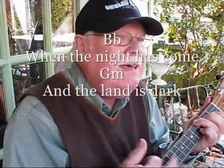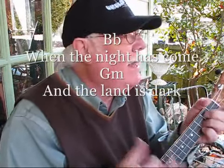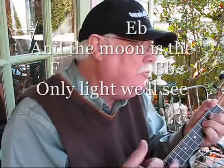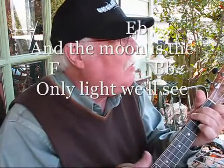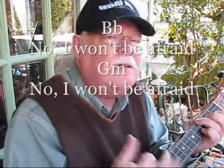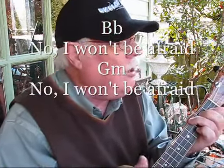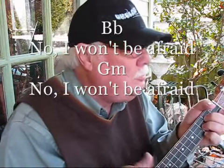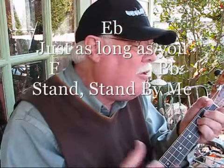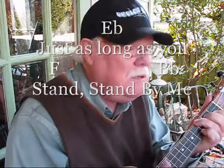When the night has come, when the land is dark, and the moon is the only light we'll see. No, I won't be afraid. No, I won't be afraid. Just as long as you stand, stand by me.